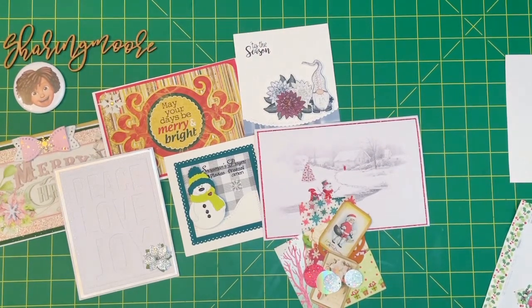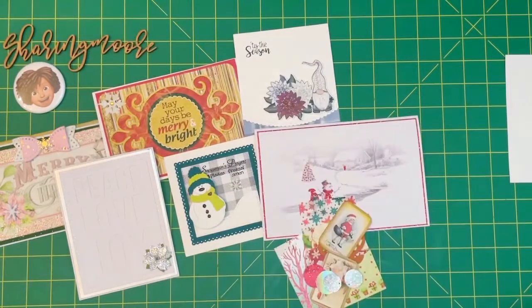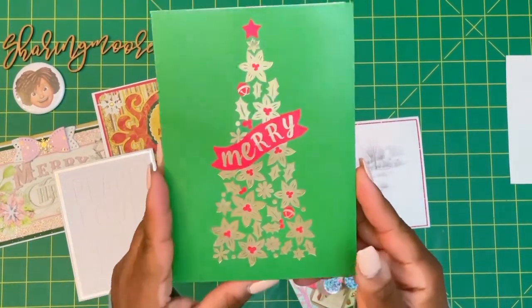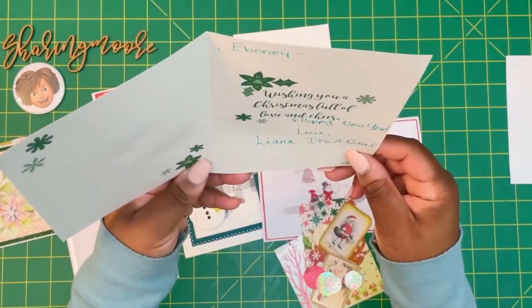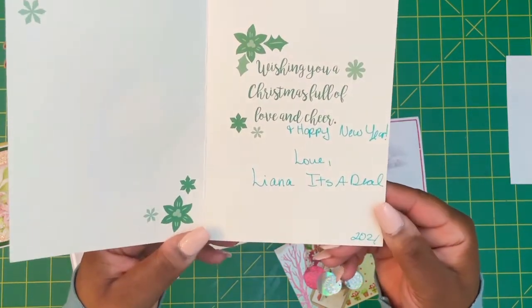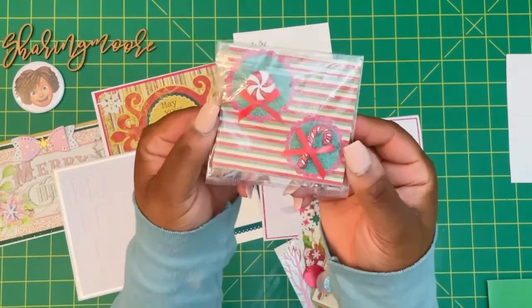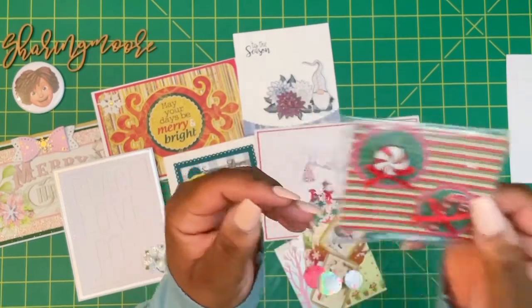This last card that I received is from Leanna, and she's It's a Deal on YouTube. This is how she had the envelope decorated. This is the card — my favorite color green — and it says 'Merry' with the gold tree. On the inside it says, 'Wishing you a Christmas full of love and cheer and happy new year. Love, Leanna, It's a Deal.' Thank you so much, Leanna. She also made these really cute little circle scallop embellishments. Thank you so much.